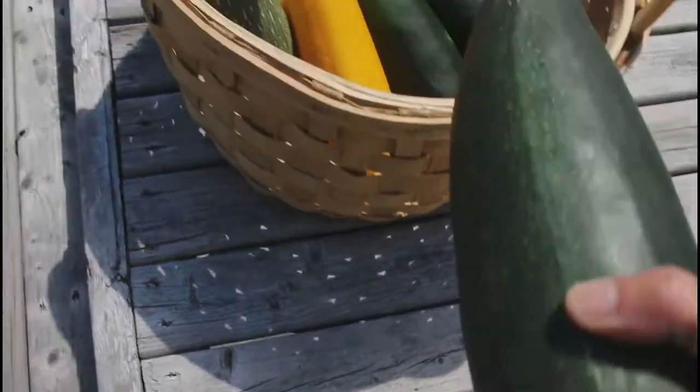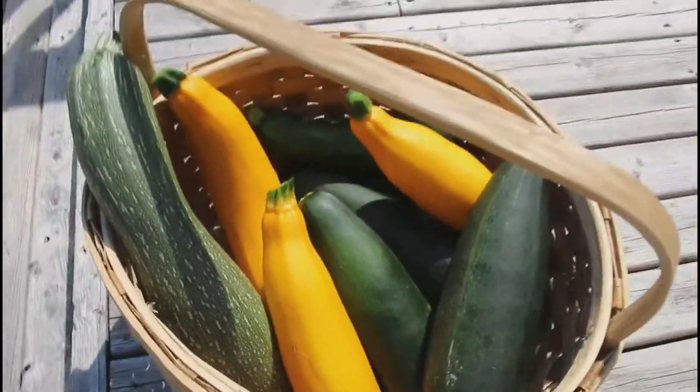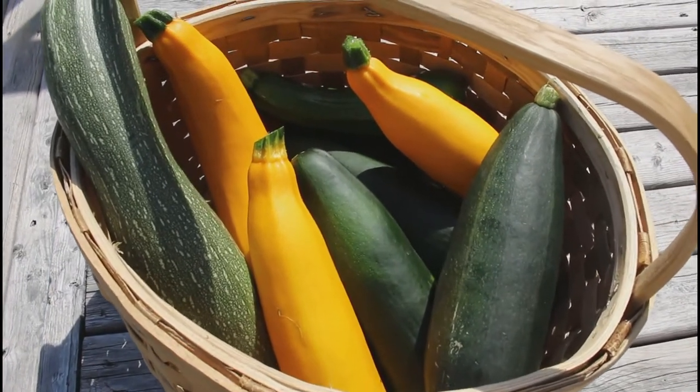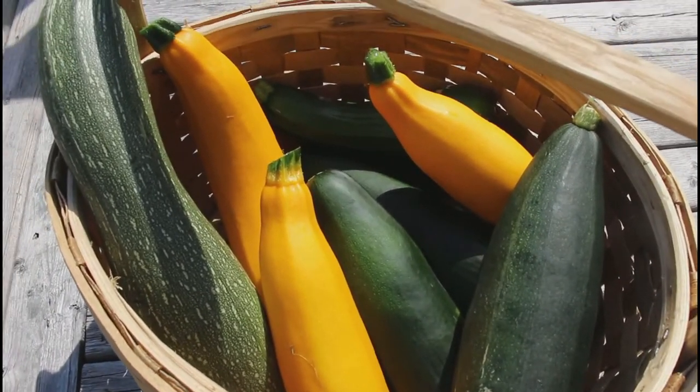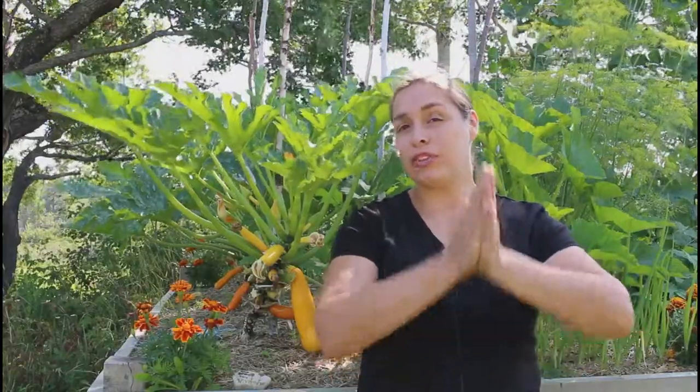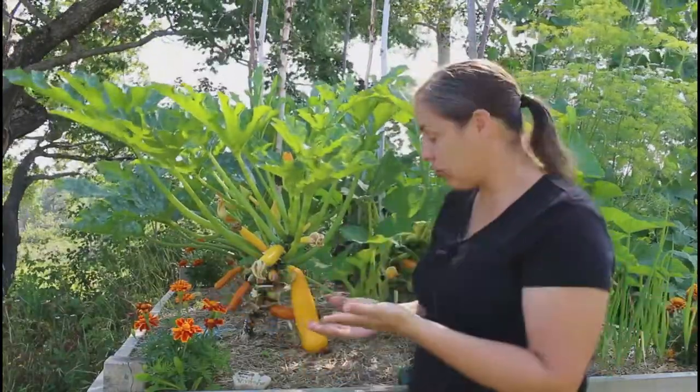I'm going to add this to the pile because I picked that the other day. This one looks good. Today is July the 24th. I will be doing some more videos on how to cook with zucchini — like zucchini lasagna, or just harvesting all your stuff and freezing it for the winter. So I have more videos coming up. Thank you.